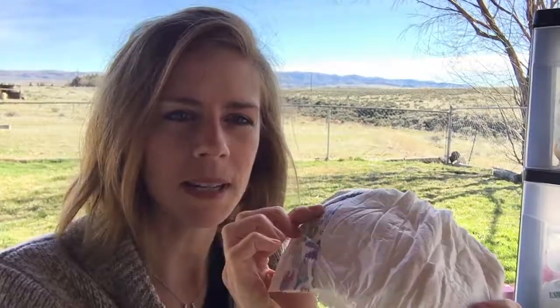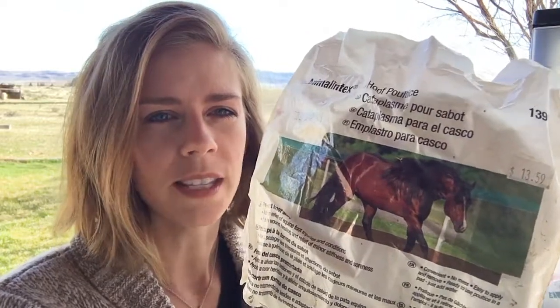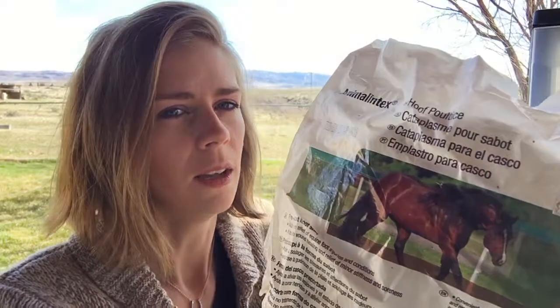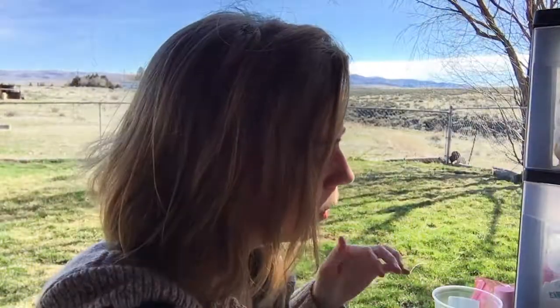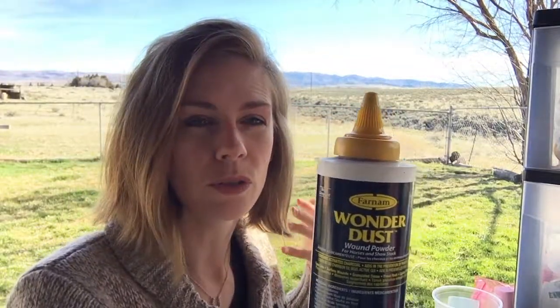Another thing that every equine first aid kit needs is a ton of baby diapers. If you've ever dealt with an abscess, you've got to have these. You also need duct tape — I'm almost out, so I need to restock. For hoof abscesses, I've also used Animal Lintex hoof poultice pads; they're cut hoof-shaped, you stick them on your horse's foot, wrap it up with a baby diaper, duct tape it, and go. I also have polo wraps and alcohol swabs.